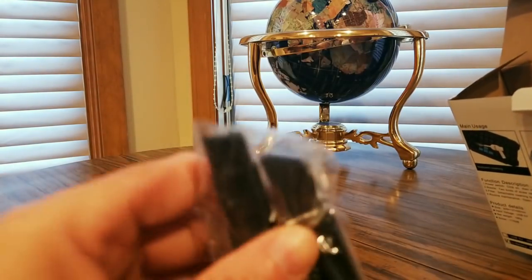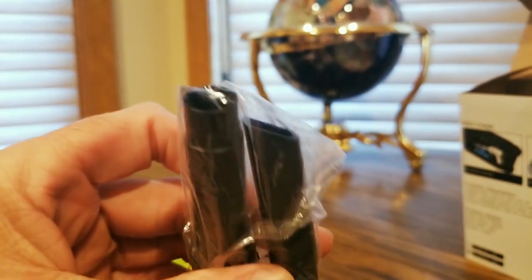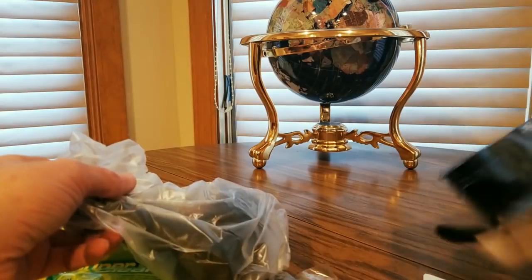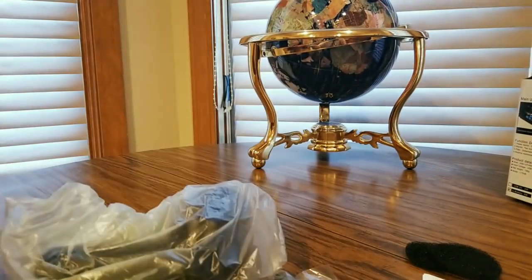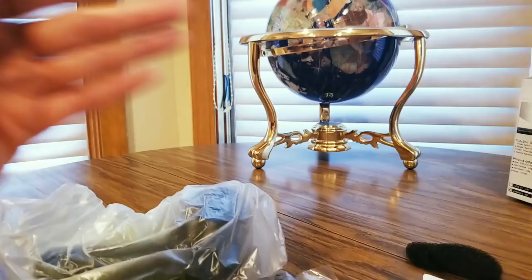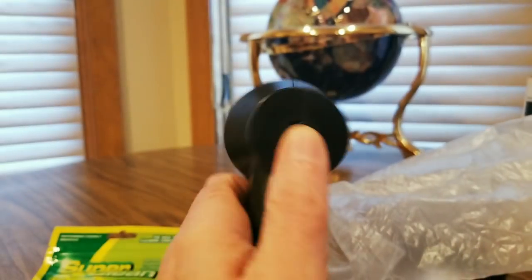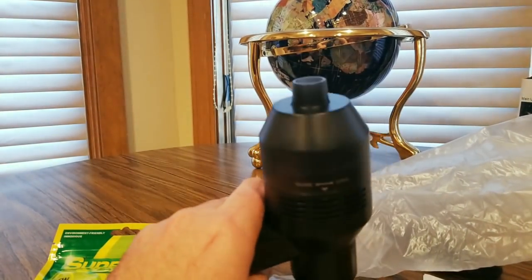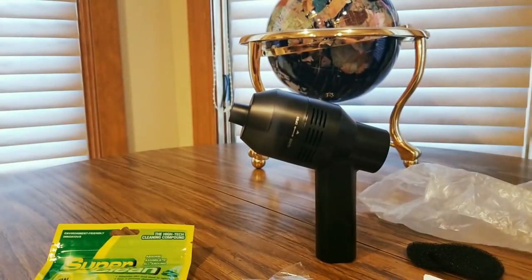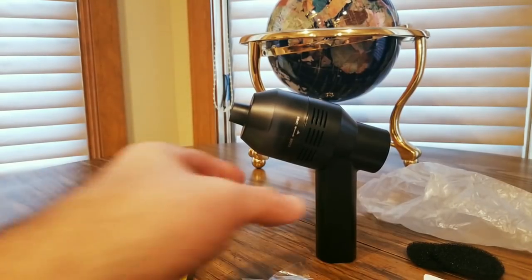It comes with attachments and in-betweeners. Let me show you — there we go. This is nice. Got the USB charging cable included as well. Open, close — alright, that's what it comes with.